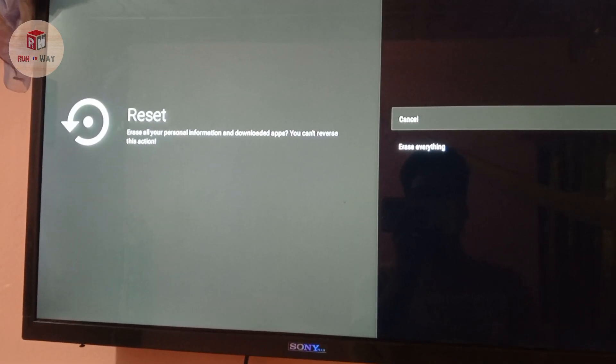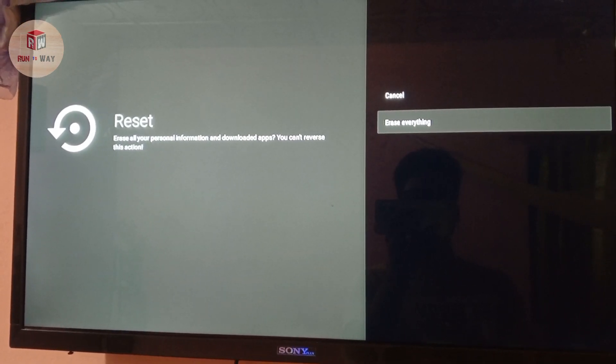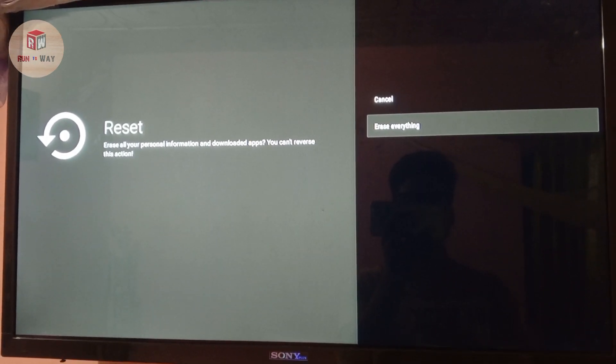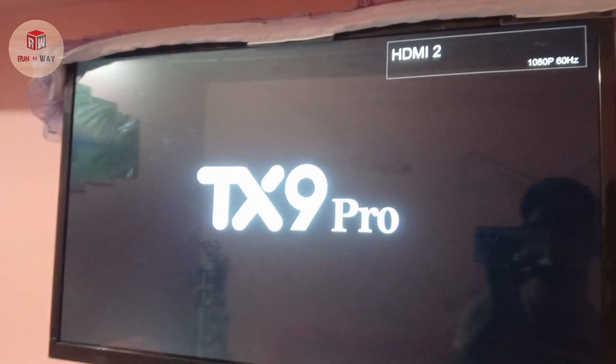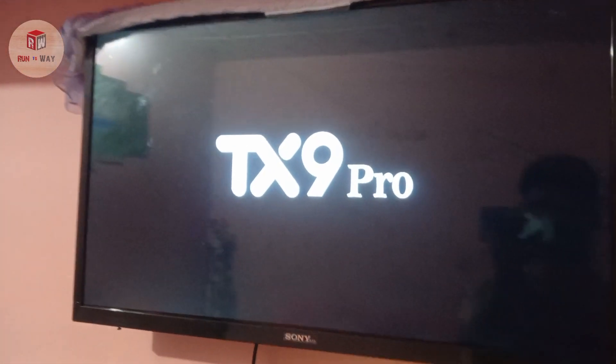Go to the second option — it resets everything. Click here and wait some time for the factory reset. It takes some time for erasing. Wait while it's erasing.